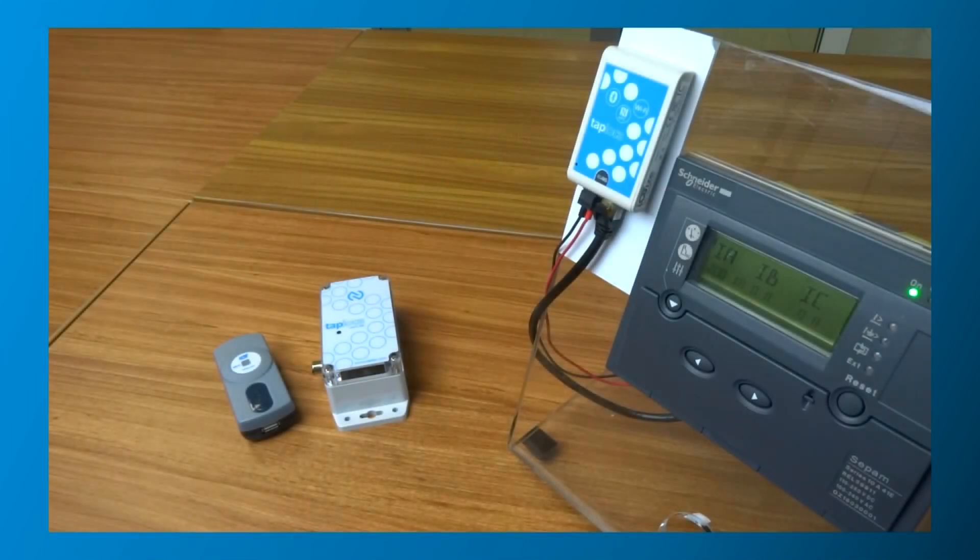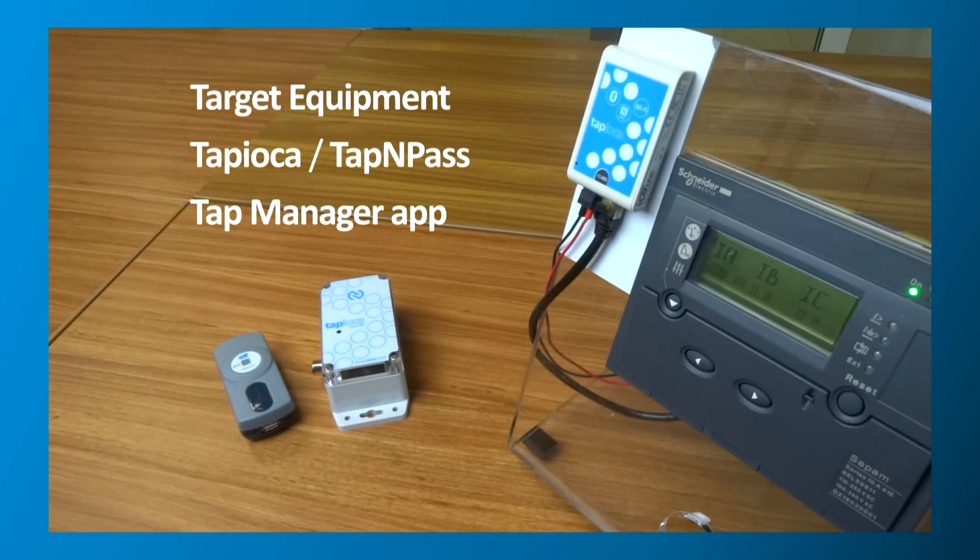All you need in order to create a custom HMI are a target equipment with a Modbus interface, a Tapioca or Tapandpass wireless adapter, and our TapManager app.